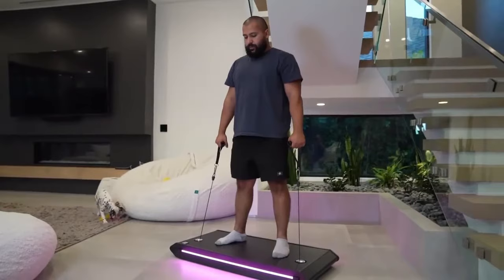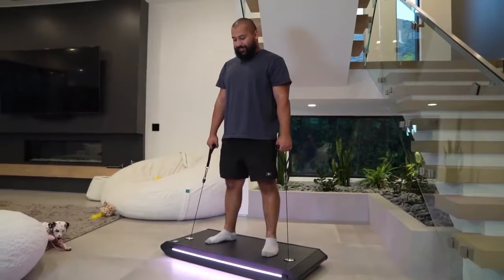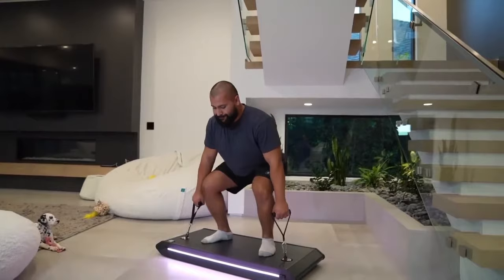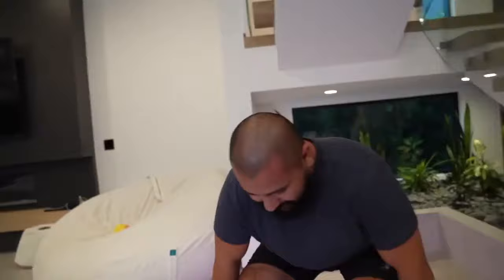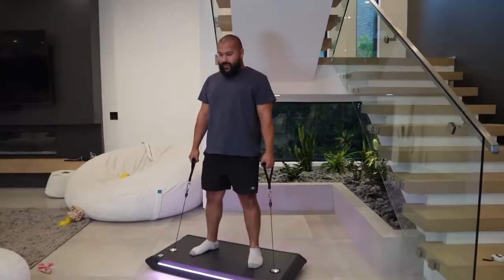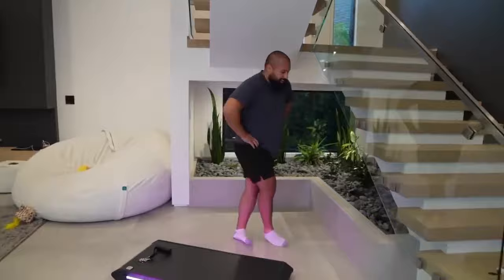Let's get it! Going up from 30... 40... 50... 56... it's pulling me down. Almost 60 — this is really heavy. That's really hard.